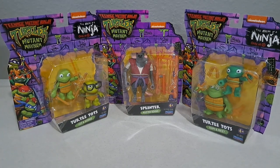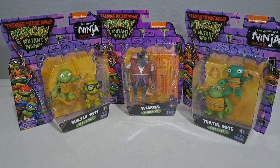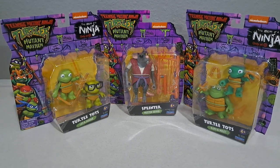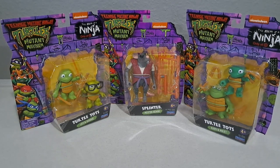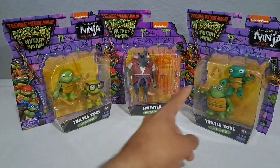Alright guys, in this one we're taking a look at the Teenage Mutant Ninja Turtles Mutant Mayhem figures. These are based off the new movie coming out in August. I recently saw the trailer and I know some people aren't really happy with the animation style or the new look, but for me I enjoyed it — the trailer seemed fun, so I'll wait to watch it. These figures are at Walmart, Amazon, and Target.